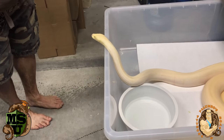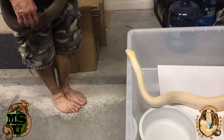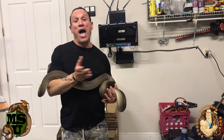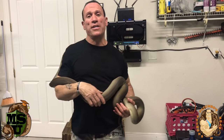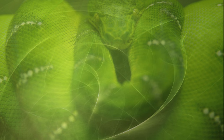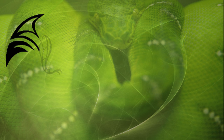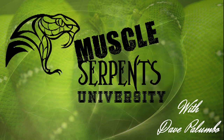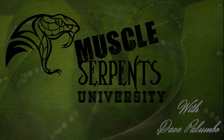We don't want her to strike at me or our friend here, Mr. Head Albino Olive Python. I hope you guys learned something about olive pythons today. Maybe in a future video I can show you some breeding behavior — hopefully if she cooperates and he gets a little bigger. For now, I'm Dave Palumbo with Palumbo's Pythons and Boas for another installment of Muscle Serpents University. We'll see you next time.